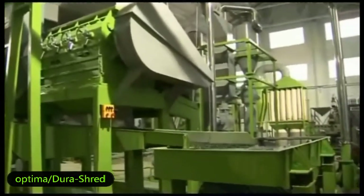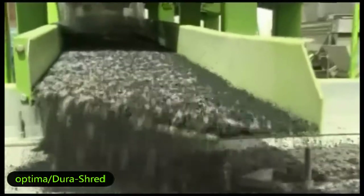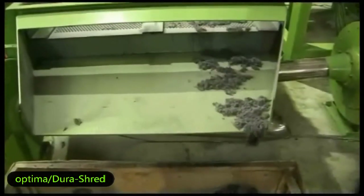You can change the screen inside the granulator to control the size of the crumb. The fiber drops down at the end of the conveyor and the rubber crumbs pass through the screen, then go to the next step.